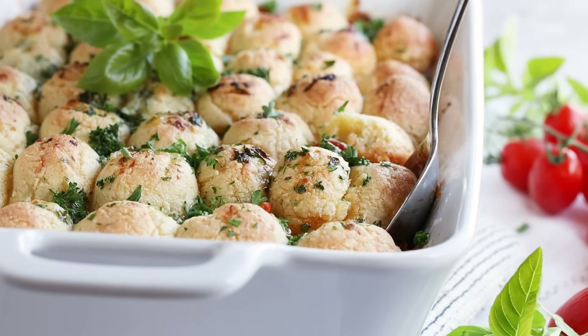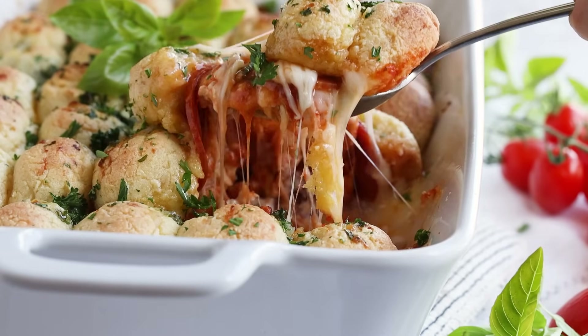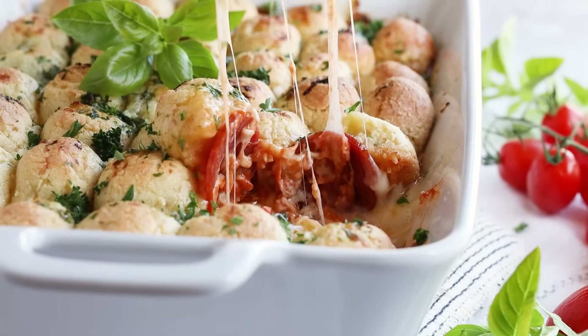Your cheesy keto pizza casserole is ready. I'll have the full instructions listed down below in the description box, as well as on my website, ketofocus.com.